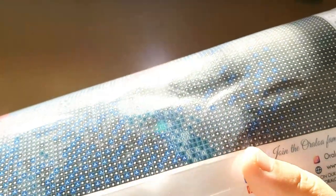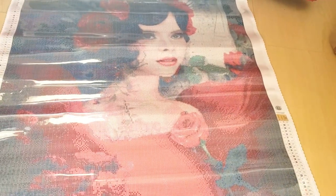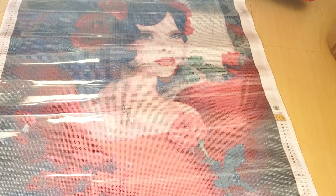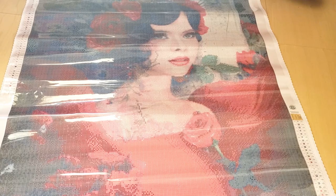I honestly don't know when I'll work on this, but I think it's so beautiful. And again, I did not pay for this diamond painting — Oraloa sent it to me for Christmas. I don't even know what to say; I think she's so beautiful. Part of me wants to work on this now, but part of me is scared to start because she's like 90 centimeters — that's freaking huge, that's almost a meter. What do you guys think of this diamond painting? Let me know in the comments down below.